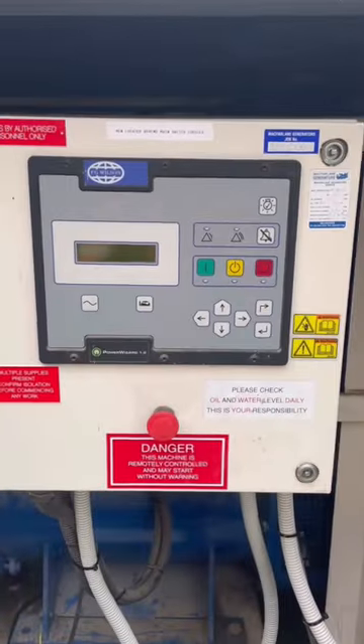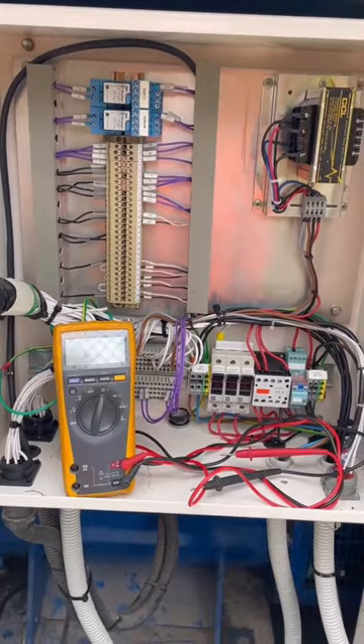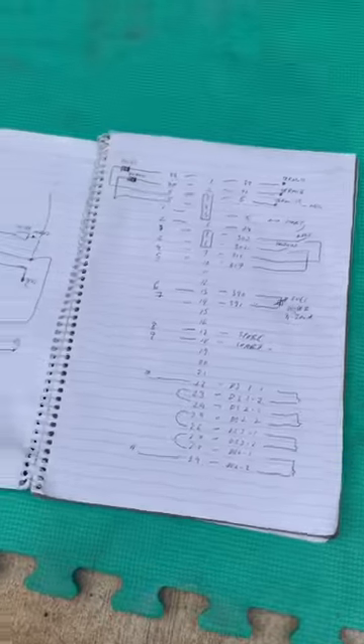Inside it — all this stuff, I have no idea what it does, so I need to trace it out and put it onto a drawing. There we go.